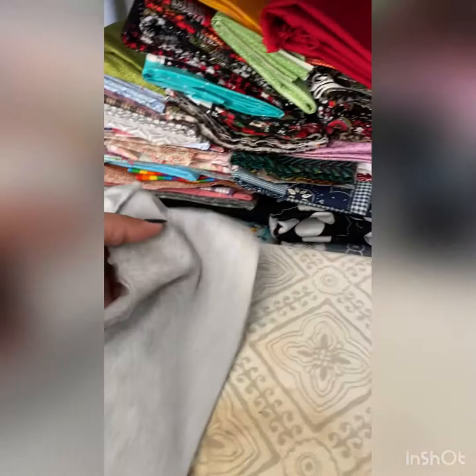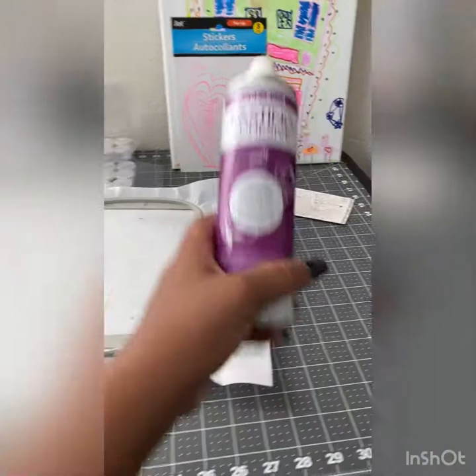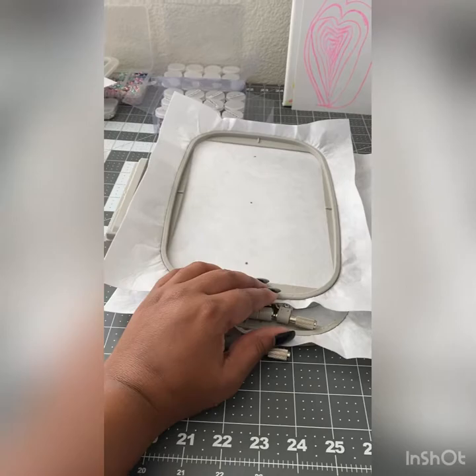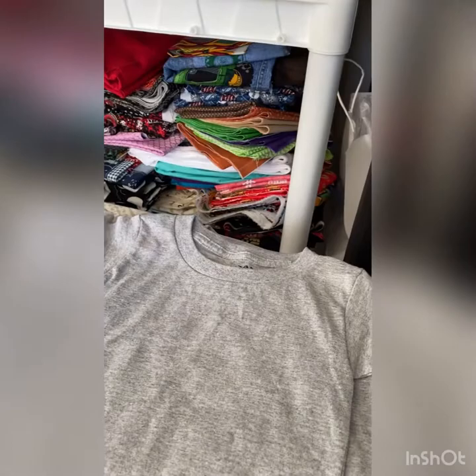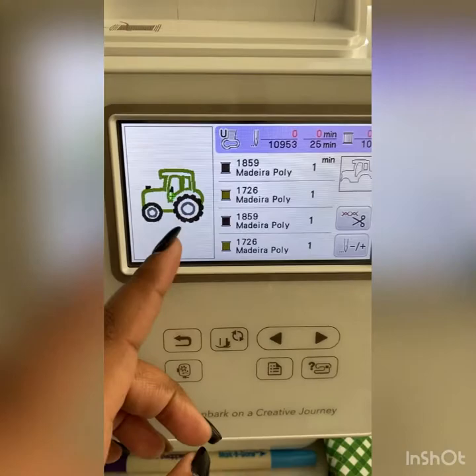Right now I'm starting with 2T size gray t-shirts for my little tractor shirts. I've pressed this one already and I'm about to hoop it. I have my basting and adhesive spray right here. I'm going to hoop this one real quick, then come back and do another 2T shirt. I'm going to flip all of these inside out and iron them so they're already ready.